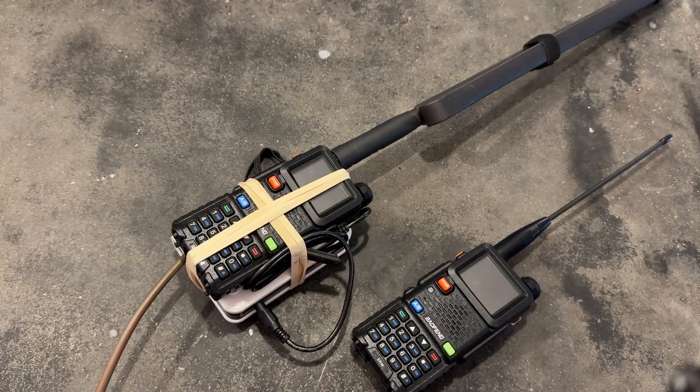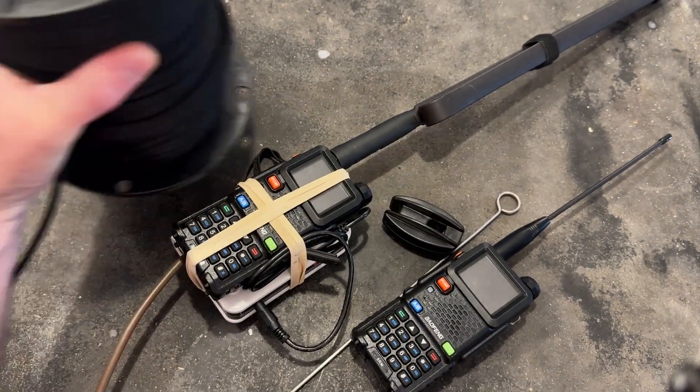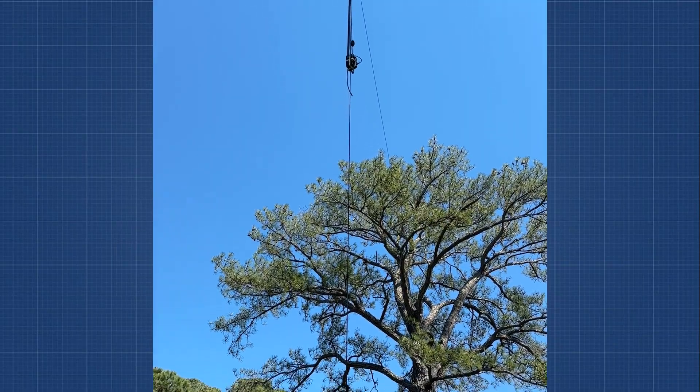So we're going to grab this guy, the test radio, ground stake, this little guy, some Dacron line, and we're going to get this thing up in a tree and then do some testing. There it is — the world's cheapest and shittiest Chinese repeater installed.